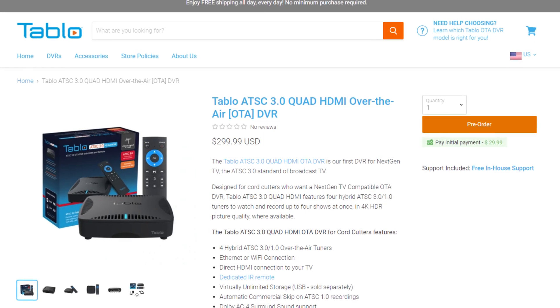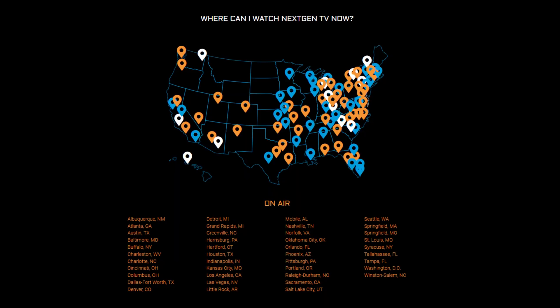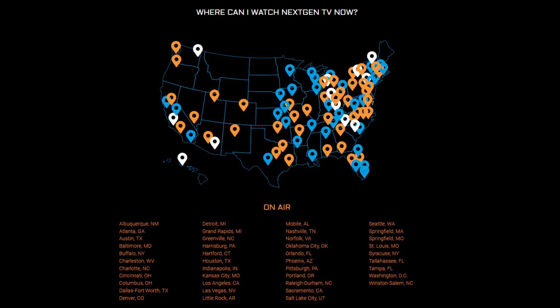This adds to the very small list of affordable next-gen tuners. To pre-order it, follow my link in the description of the video. If you have any questions about ATSC 3.0 next-gen TV, feel free to watch some of my other videos on the topic, or leave a comment about it. You can find a list of next-gen TV markets at WatchNextGenTV.com.